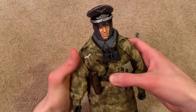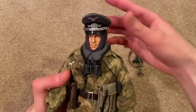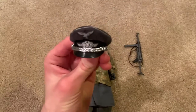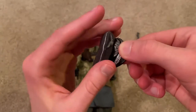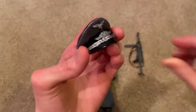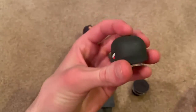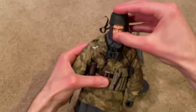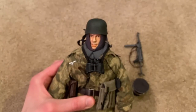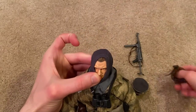Next up let's take a look at his head sculpt and his cap, which fits really well onto his head. Really good quality on this — it's got a soft material up top and then the visor is a hard plastic material. Overall the quality is really good. They also give you a Fallschirmjäger helmet, but I definitely prefer the cap over the helmet. The cap is the cooler of the two hats you get.